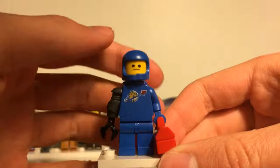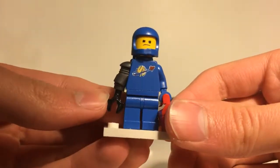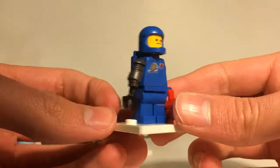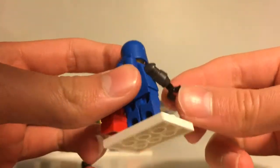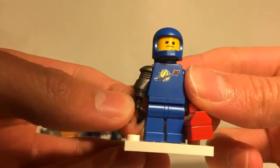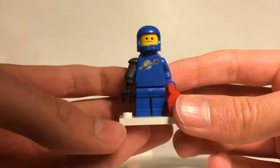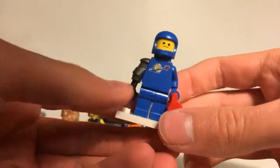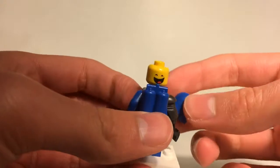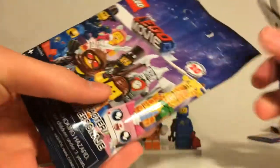Here we have Apocalypseburg Benny, a really awesome figure. The torso print on the front is the same as Benny in Benny's Space Squad. He has a robot arm piece in gunmetal gray — not a very common color — with a black clip for a hand, and a toolbox with the classic space logo. His face print looks pretty upset, and the alternate face is more happy and looks more like himself.